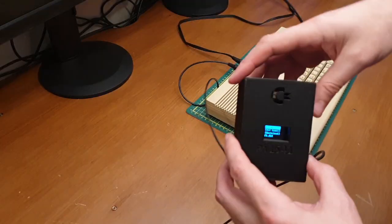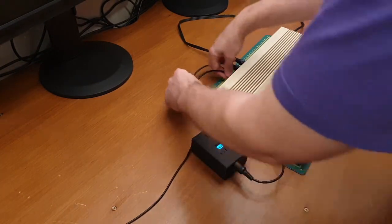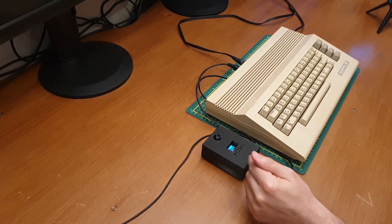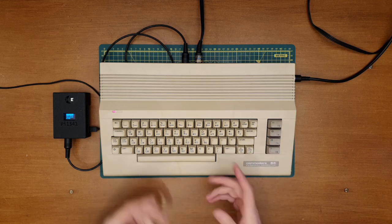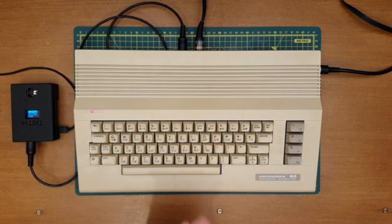It's all nicely booted up — splendid. As I understand it, there are two main methods to load software from the Pi 1541 into the C64: either selecting a file on the 1541 and then using the generic LOAD command — LOAD star, comma, eight, comma, one — or using the inbuilt file browser and cursor keys to select a file, and then it'll run the software. I'm really quite excited as I've never loaded anything from disk, virtual or physical.